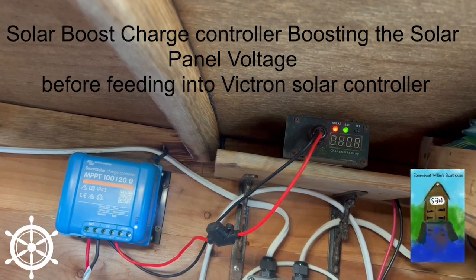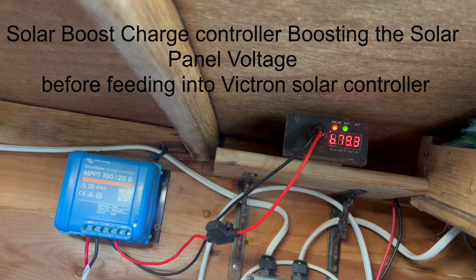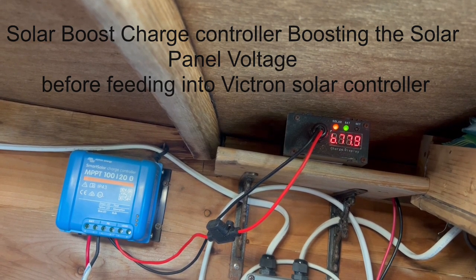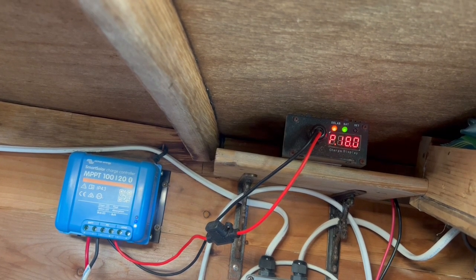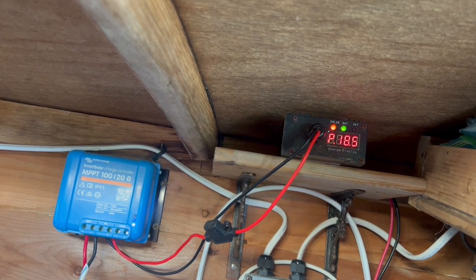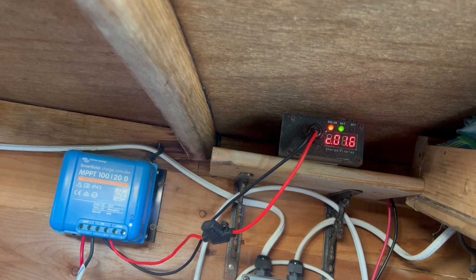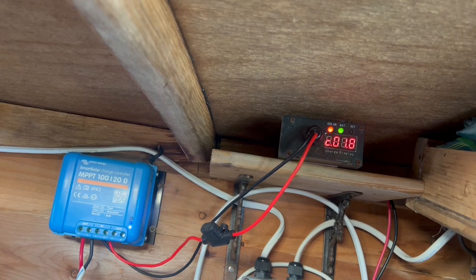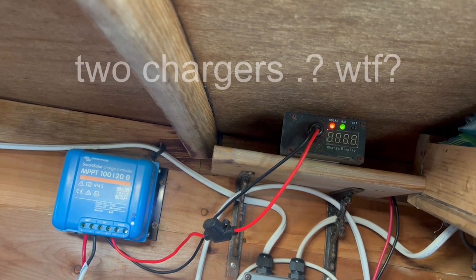Here you can see the solar boost charge controller 250 watt actively taking in a charge and then feeding the MPPT 120 controller from Victron. I did this because I have new lithium batteries and I needed the temperature controls so that I wasn't trying to charge the battery in severe cold or severe heat.